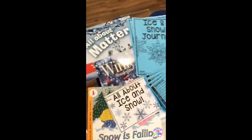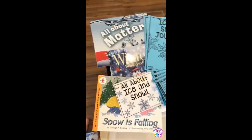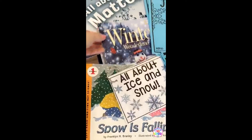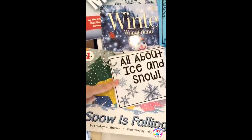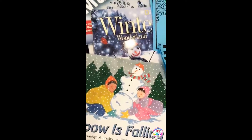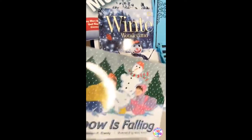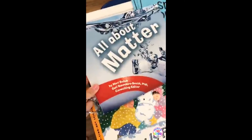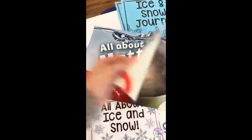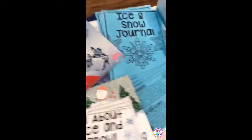Here are some of the other read-alouds. I always purchase the books I recommend to you, because I would never recommend a book I haven't had in my hand. There's the book included in the unit, then Snow is Falling, Winter Wonderland. I also included a book that's all about matter — it's super simple for kinder teachers who have to teach solids, liquids, and gases. It talks about melting, how matter changes, and shapes. And as always, there's a parent letter.